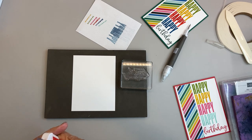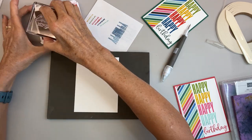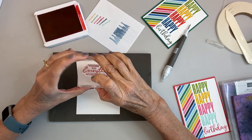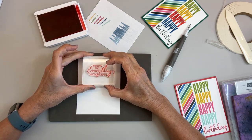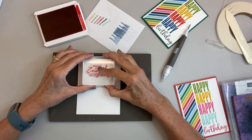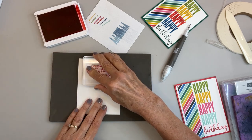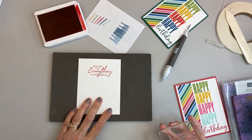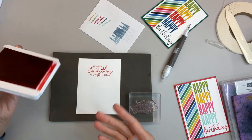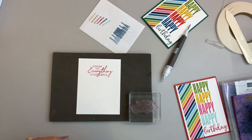I think I'm going to do this one in Poppy Red, so I'll ink up my stamp. Now I could do this on the Stamparatus, and if I was doing a lot of these I would. But this is just a one-off and I'm getting better at stamping evenly. These stamps stamp well where you don't need to go back in for a second re-inking.